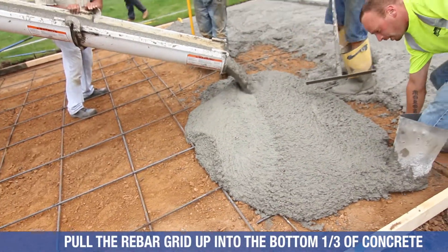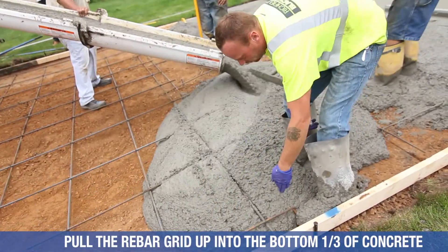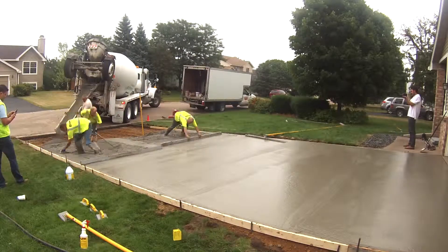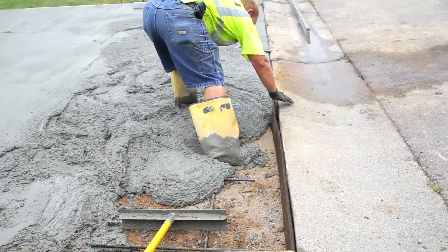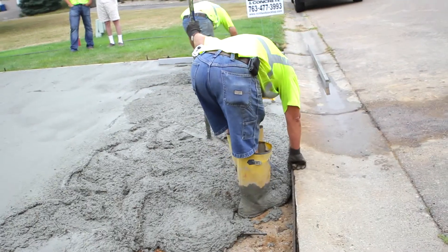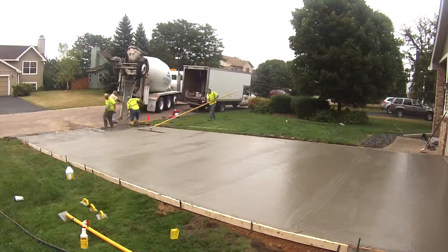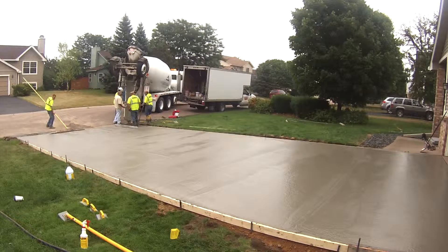Here they're pulling the rebar up. That's important — when the rebar is laid down, you don't just pour over the top of it. You want to pull that up into the bottom third to half of the concrete. Don't pull it up too high into the top or you're going to have rust bleed through. You can also see our expansion joint up against the curb — you want that up against the sidewalk and the garage floor. Get the concrete up against it so you don't get any gaps. If you do get a gap, you can caulk it with concrete caulk — not a big deal.